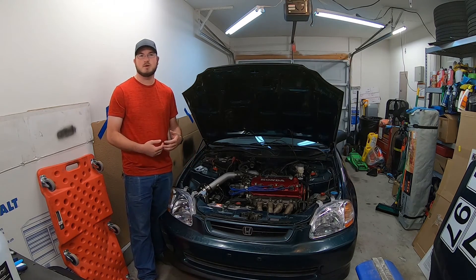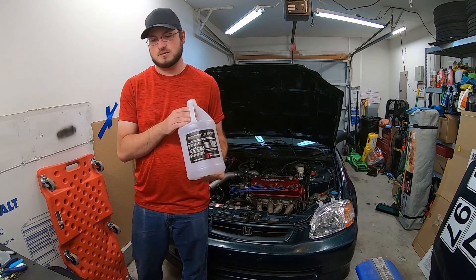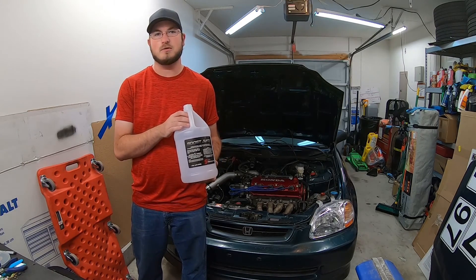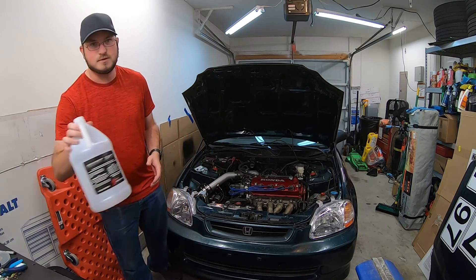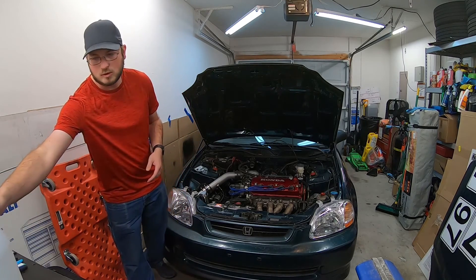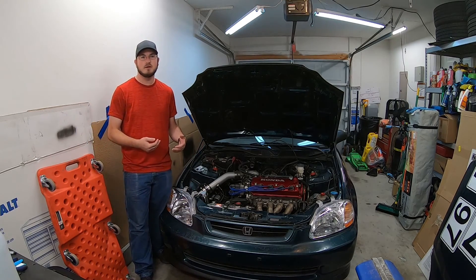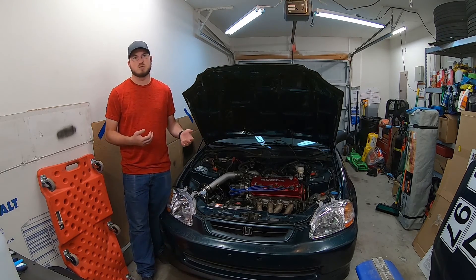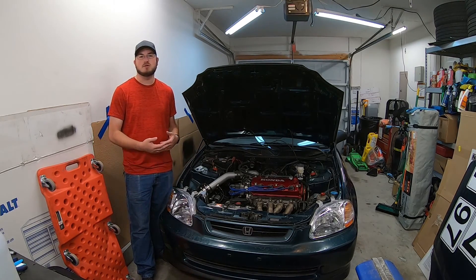As for the fluid itself, there are a couple of different ways to go about that. Snow Performance makes what's called boost juice — this jug's empty, but it's a red 50/50 mix: 50% methanol, 50% water, no compromises. It's about $10 a jug. If you want to go cheaper, a lot of people will run straight up windshield washer fluid. The generic blue kind is actually 20% methanol and the rest is water. You'll find that anywhere for about two to three dollars a jug, and it saves you time and money if that meets your needs.